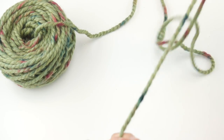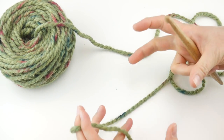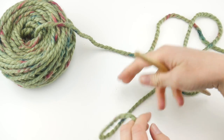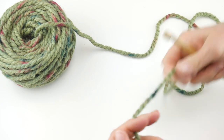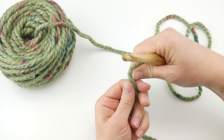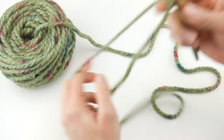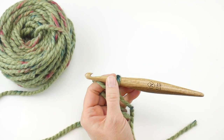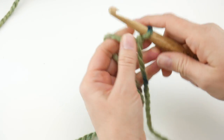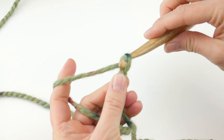What we're going to do first is our starting chain. We're going to do a starting chain of 60 — that will give us a little bit of snugness but some nice drape, and it'll be comfortable enough to slip over the head. To begin, take your yarn, wrap it around your fingers to make a loop, bring the yarn behind the loop, reach in with your hook, bring up that loop and tighten. Then we're going to do 60 chains. To make a chain, wrap the yarn around the hook and bring it through the loop.